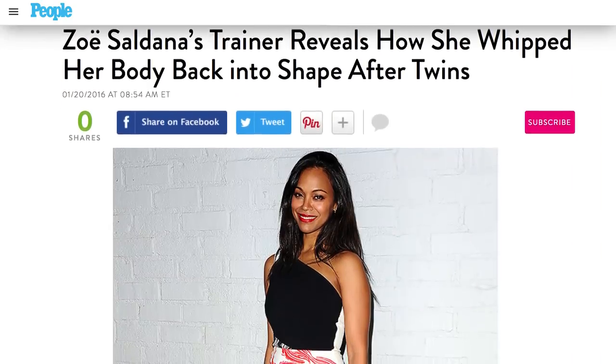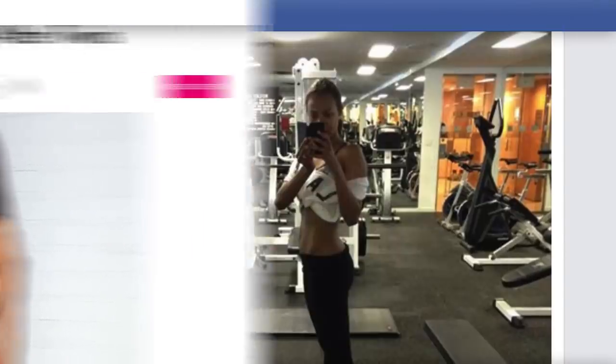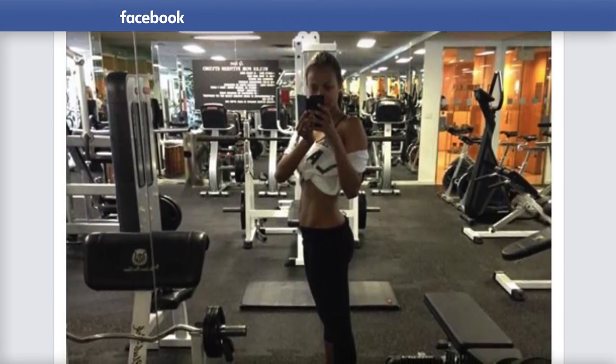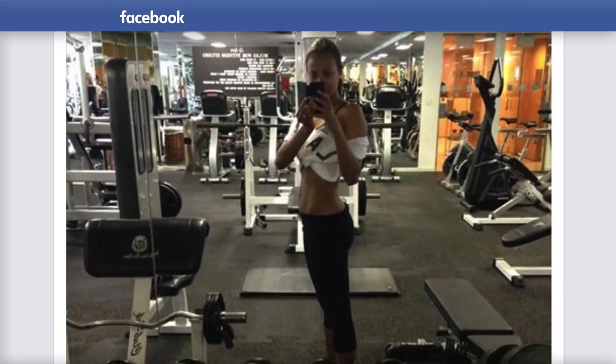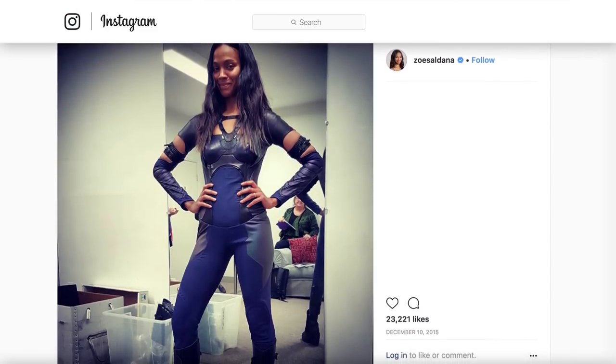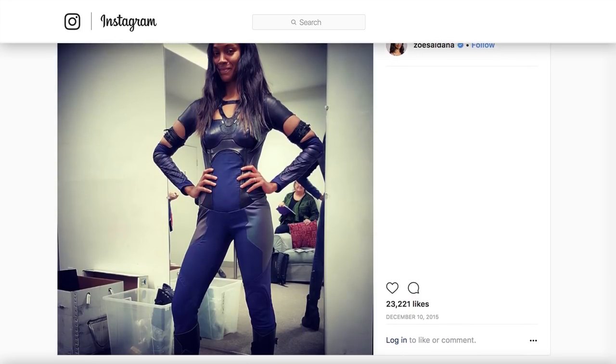She had difficulty bouncing back at first, starting off with simply taking walks and eventually working up to a brutal routine of squats, planks, lunges, and Pilates, combined with regular cardio. Although she's 80 percent gluten-free and leans heavily on eggs, vegetables, and greens, she insists she doesn't follow a strict diet.